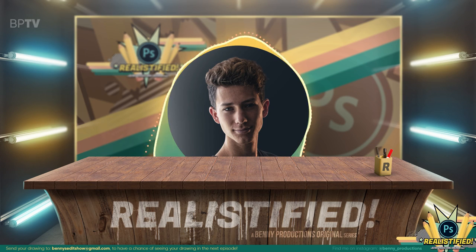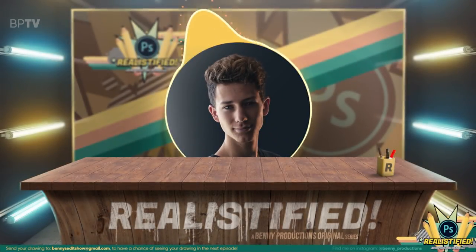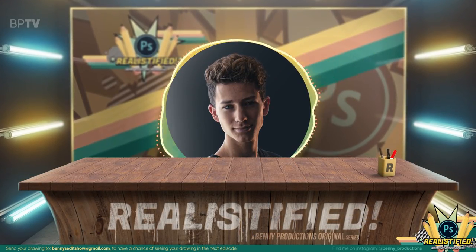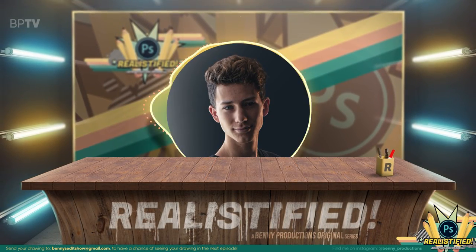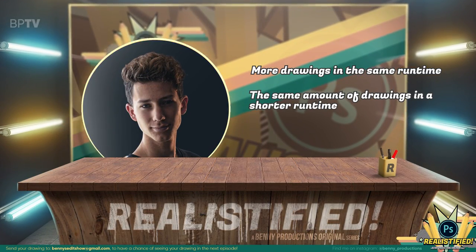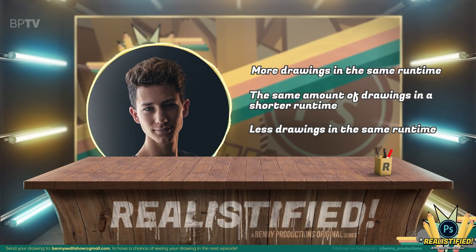So that is it for this first episode. These are the ones I realistified today. And personally I'm surprised by how smooth this all went — that's promising for the episodes to come. Make sure to send your drawings to bennyseditshow at gmail.com. And if you want me to mention your Instagram name, make sure to include that in the email. I have a question for you as a viewer — what would you like to see in the next episode? More drawings in the same runtime, which means less detailed edit segments but more content. The same amount of drawings in a shorter runtime. Or less drawings in the same runtime, which means more detailed segments but less content. Go to my community tab right now and vote.